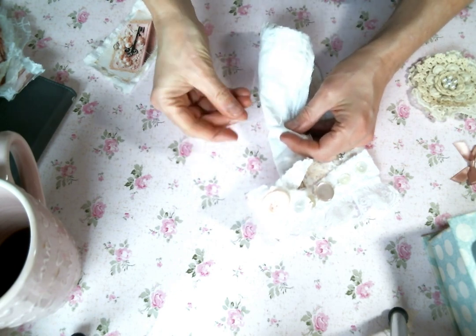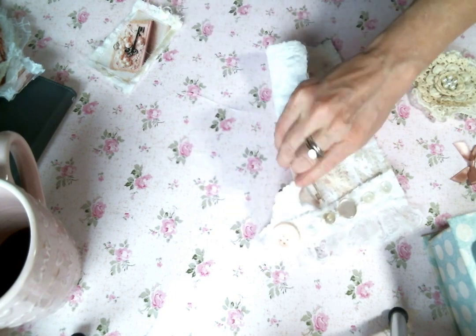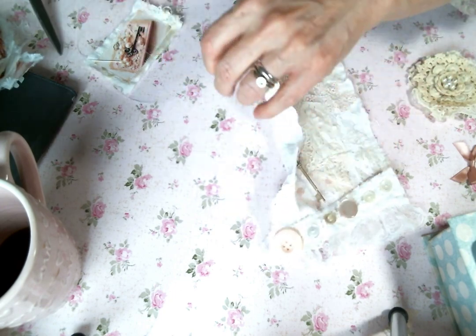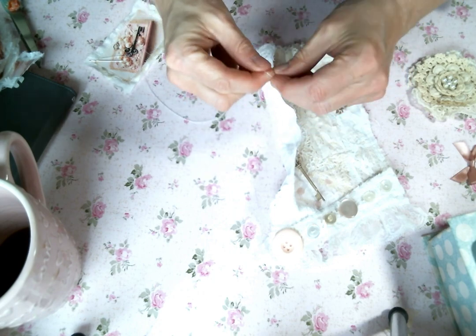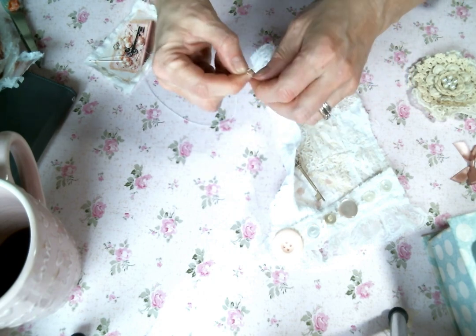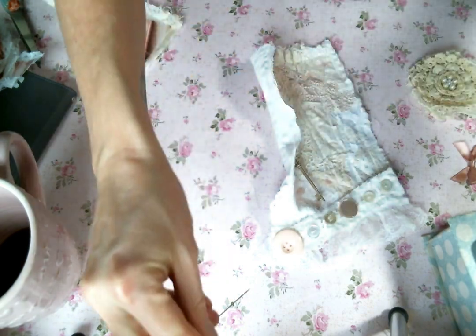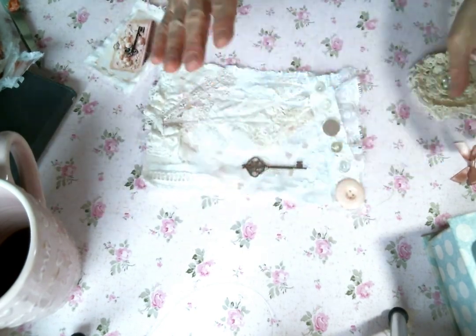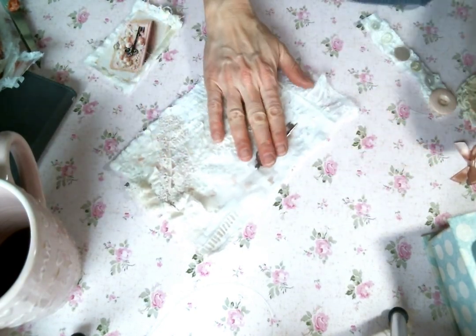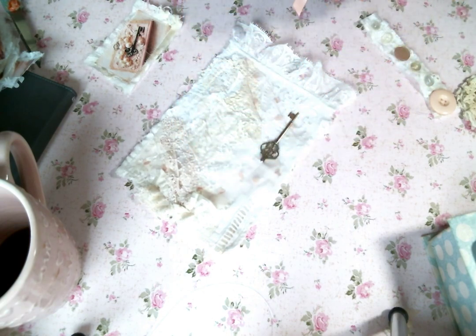Let me just get a knot there. I have to tie a knot in the end of this right now or I will forget, and I'll try to sew something and pull it straight through and I'll be so aggravated. So now that's ready to go. I've got my key — I love it, it's so cute. I know that's going there and I know that this cute little bow is going on top of that.